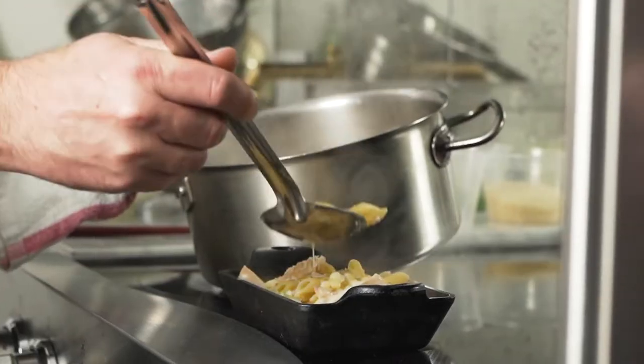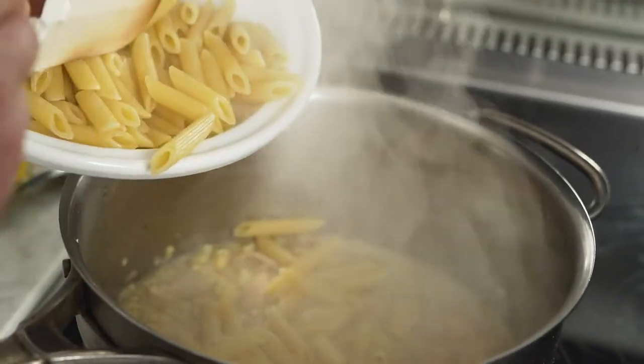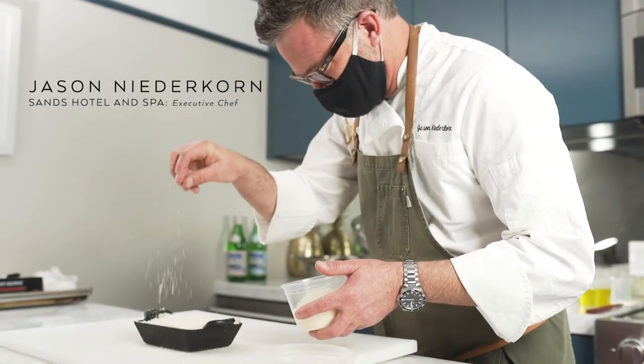I'm Jason Niederkorn, Executive Chef for Sands Hotel & Spa and PRG Hospitality Group in Palm Springs, California.